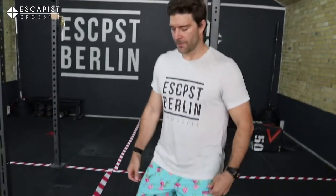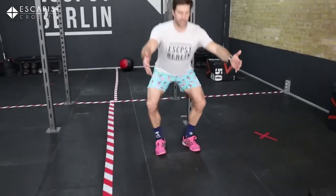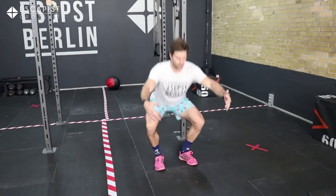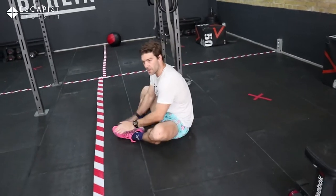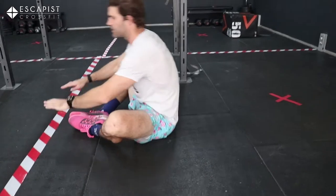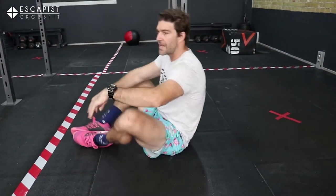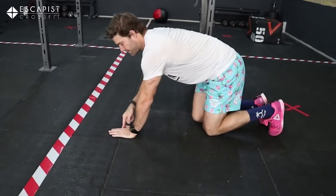For the squat: feet underneath the hips, hip hinge backwards, all the way down, keep your knees out, and up — ten reps. Once you've got those ten reps, go to the floor, feet together, and do ten sit-ups: touch the back, touch the front — that's one, up to ten.